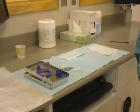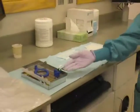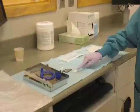Unit Setup. Seat the patient in a blue chair and collect the following items: a radiology cassette with XCP instruments, cotton rolls, and rubber bands.